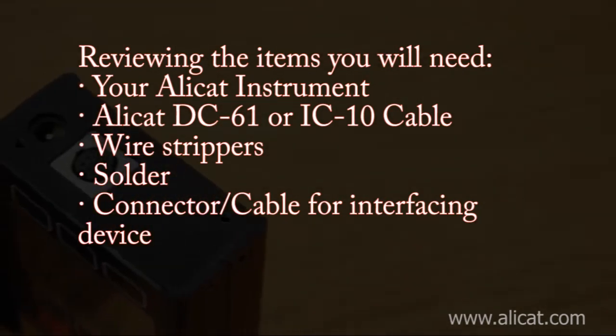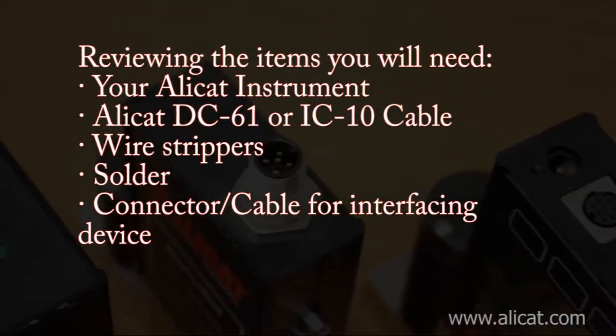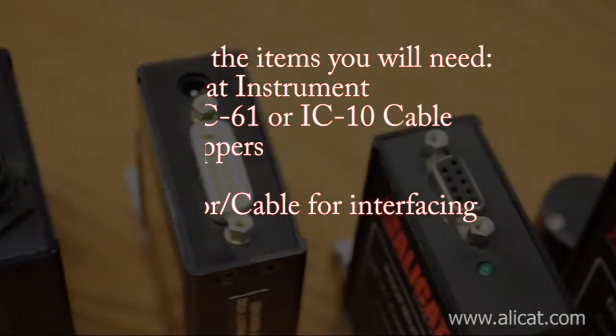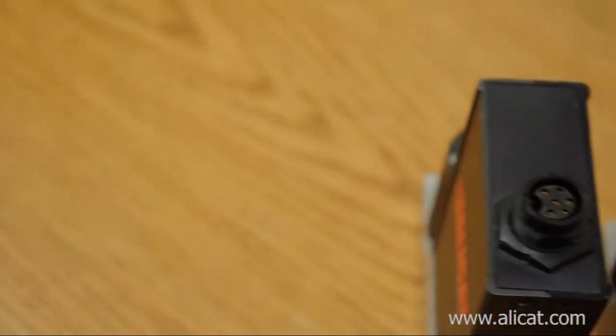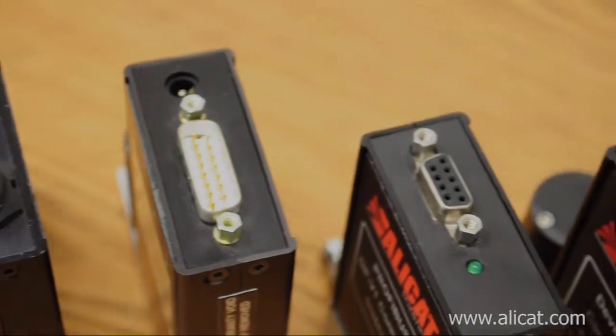Solder the wire ends where appropriate. Research both ends of the connection to ensure the correct hookups on the AlleyCat as well as your existing equipment. Due to the wide variety of connection types available and the possibilities of terminal connections on your existing equipment, it is always best to consult your user manuals before powering up the system.